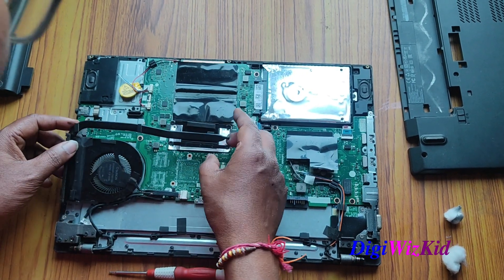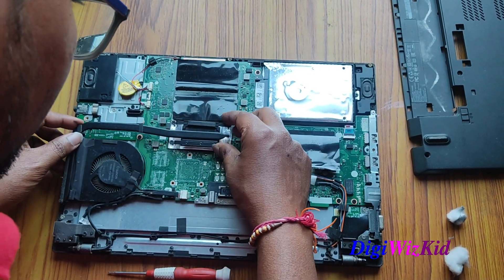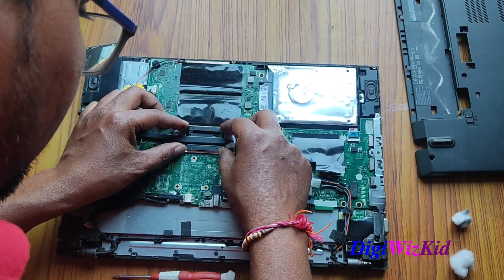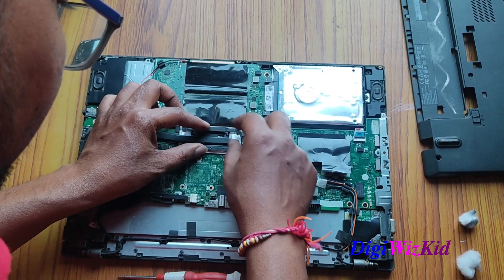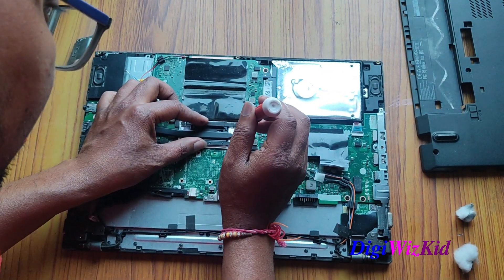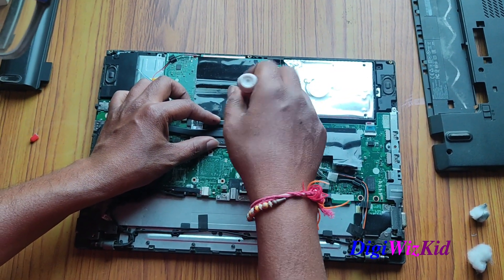Now I will try to place it carefully. And in addition, remove the excess one.